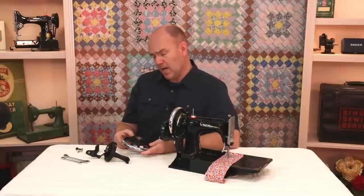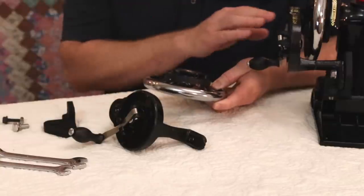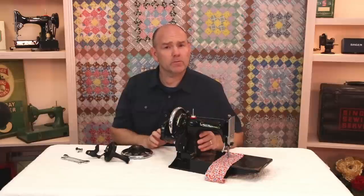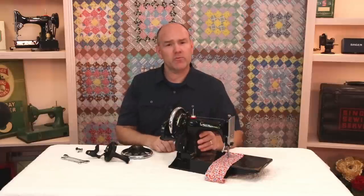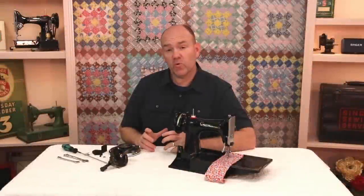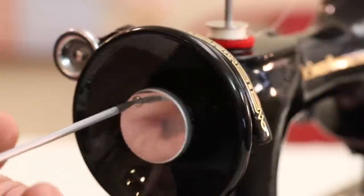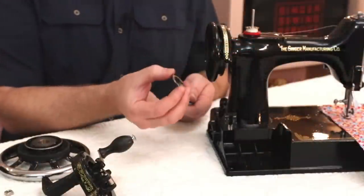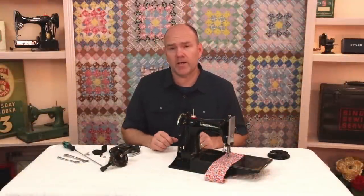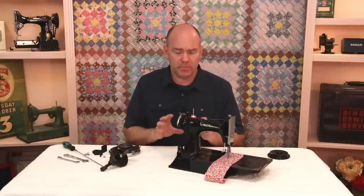Unfortunately, if you already have a hand crank old vintage Singer, the parts are not interchangeable. This wheel had to be specially designed so that it would fit on the shaft and fit all the way onto the Featherweight. It is fairly straightforward to mount this onto the machine. You do have to remove the motor — I've just released a video showing how to do that as well. One important thing to note about putting a hand crank on your Featherweight is it does not alter the machine in any way, so you can go back and put everything back on and it'll still be original.